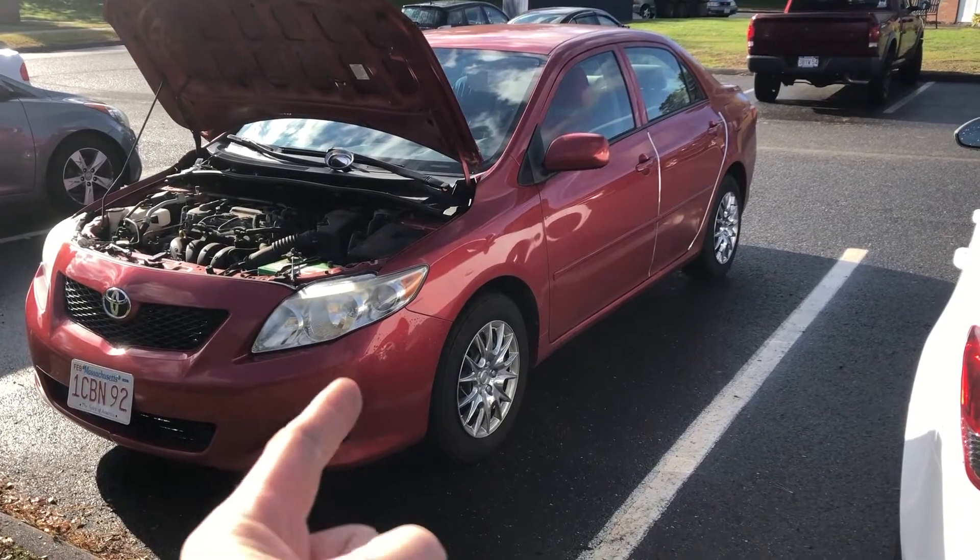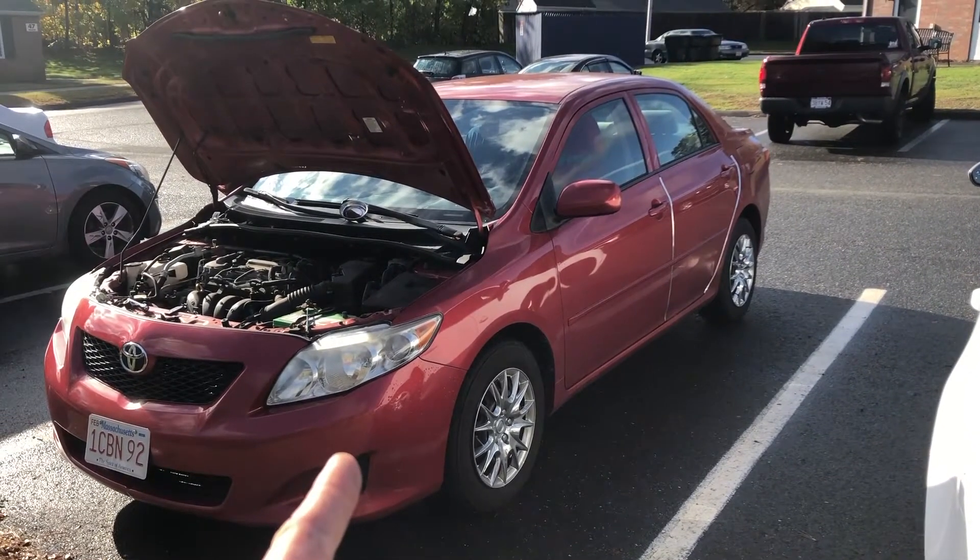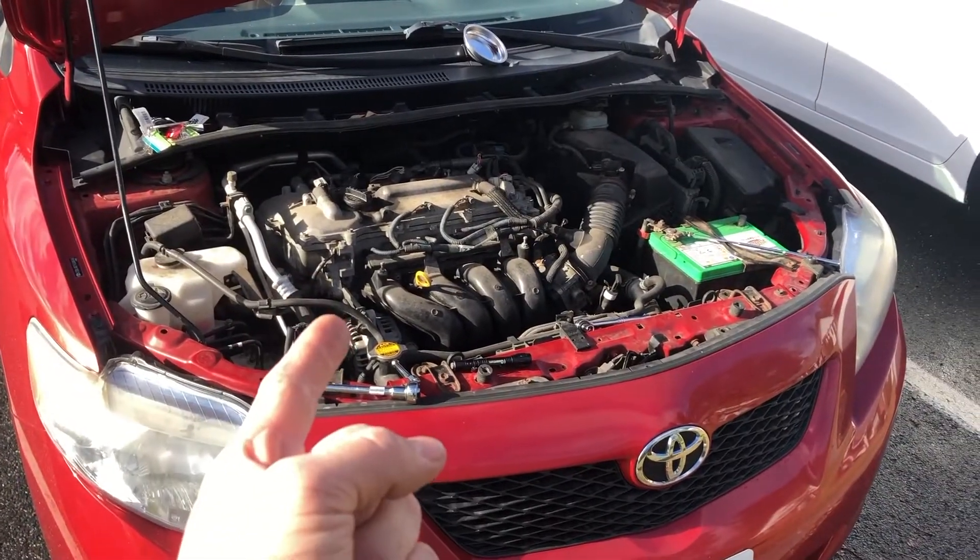This is a 2009 Toyota Corolla with a 1.8 four-cylinder engine. I'm going to show you guys how to change a spark plug in a Corolla.